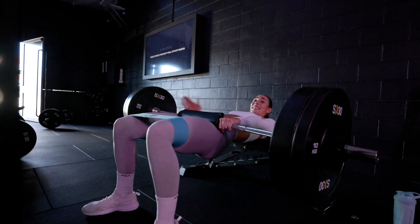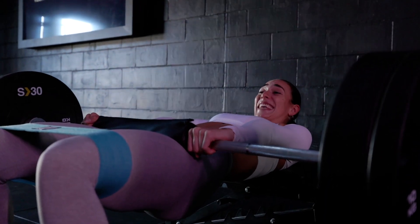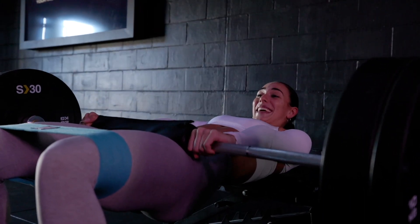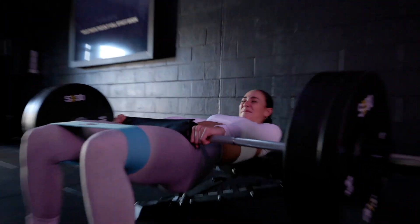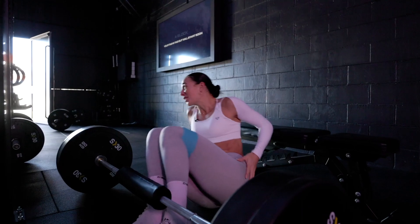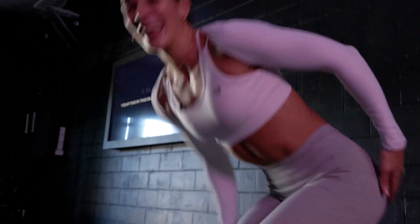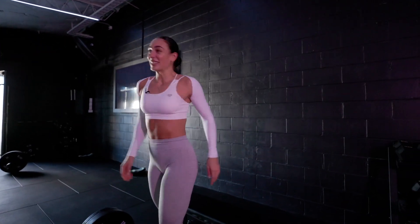Oh my god, it's so painful but it's so worth it. I think I'm sitting up slightly higher because of the booty pump, not going to lie. We don't have any mirrors to check the booty pump, but I think it's there.